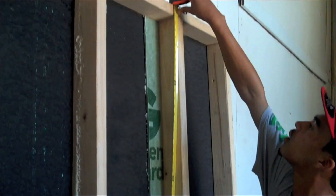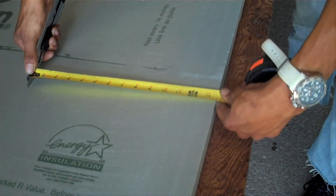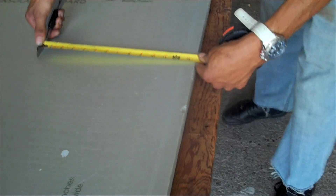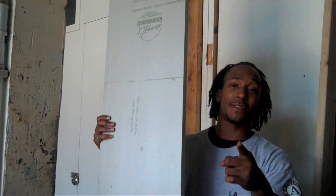Next you take your measurement of your stud base, length and width. Then you cut your board. Feel the burn. Once you have your proper cut, you place it into the wall.